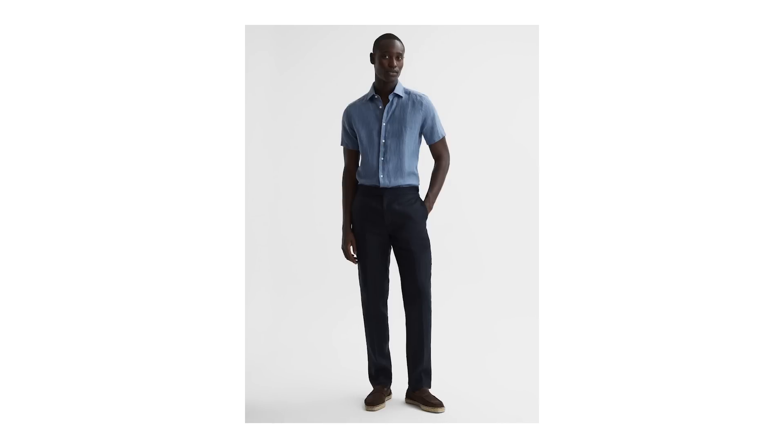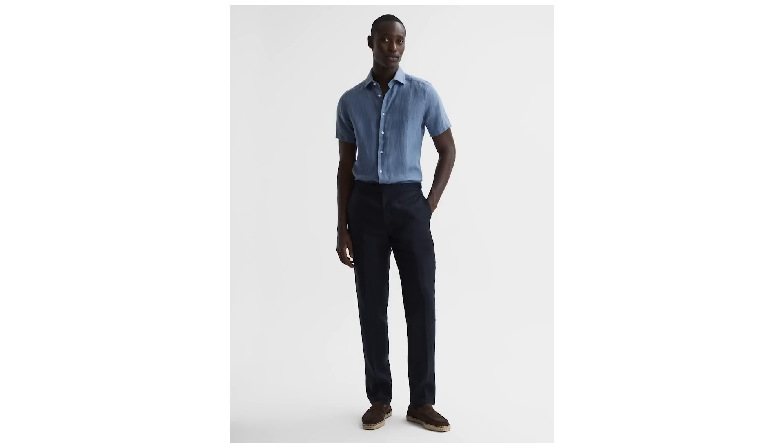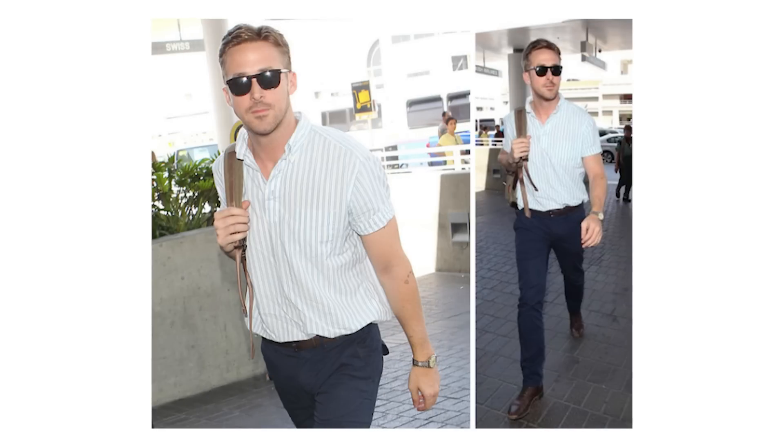Here's a more restrained, sophisticated way to wear your short sleeve button-up shirt. We've got a cool blue shade worn buttoned up and tucked into navy chinos for a casual look that looks super put together. You could wear an outfit like this just about everywhere - from the office to a lunch date. Blue tones are always a great choice, and notice how the darker shade of navy in the chinos grounds the overall look and balances out the lightness of the shirt.